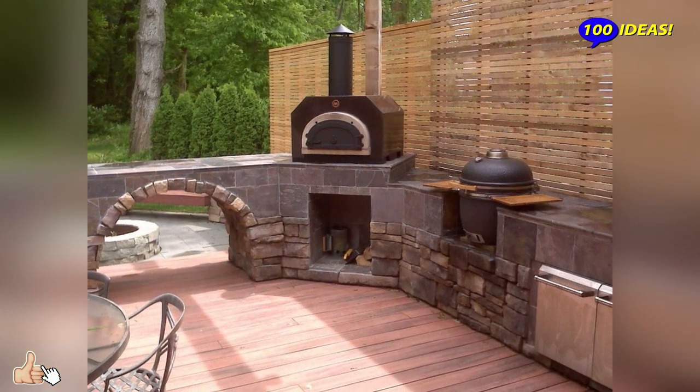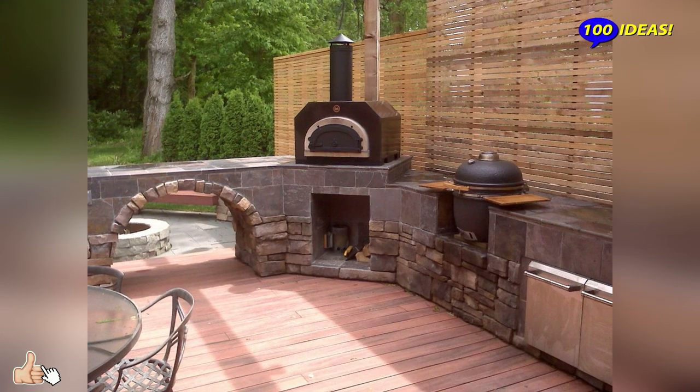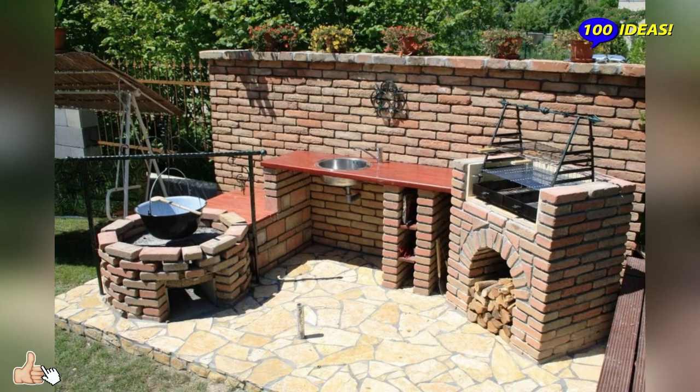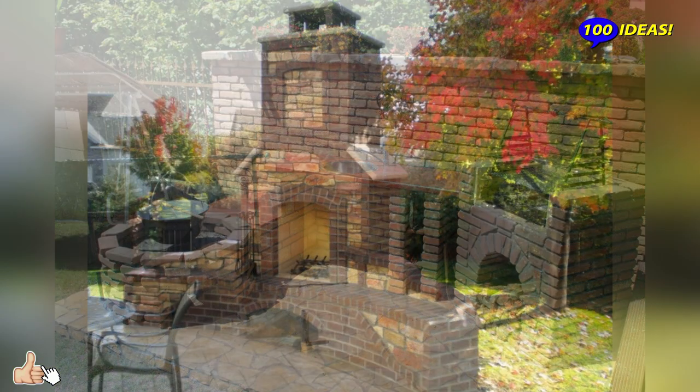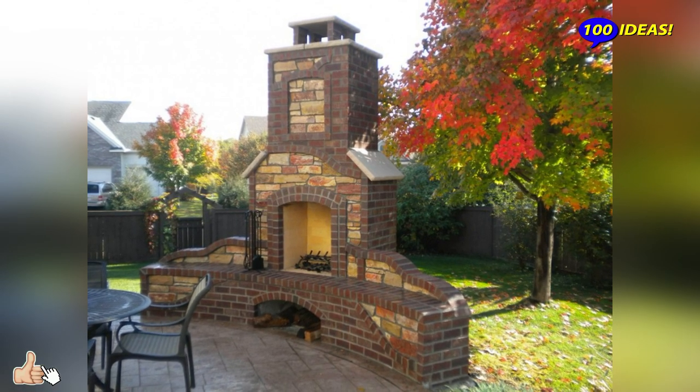It is logical to arrange the structure so that it is close to the table and seats, but not so close that smoke bothers you and your guests. It is desirable that a space equipped for children, for security purposes, is also away but still within your sight.